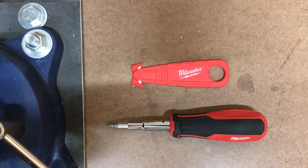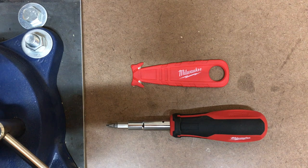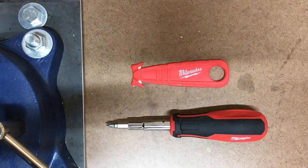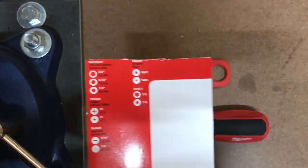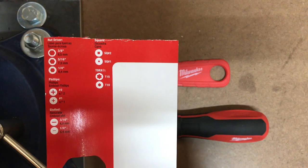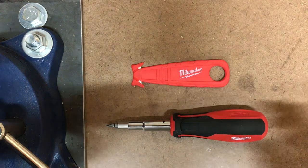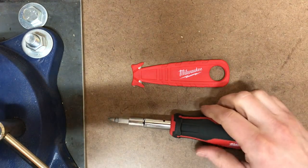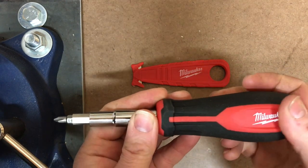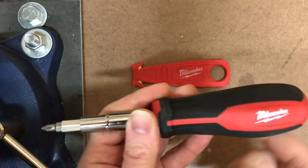Hey guys, just want to share a tool I picked up at Home Depot today — it's an 11-in-1 Milwaukee screwdriver. It also came with a free cutter. Here's everything it comes with: nut drivers, Phillips, slotted, square, and Torx. I had another one that worked but kind of lost it around the house, so I went ahead and picked this one up.